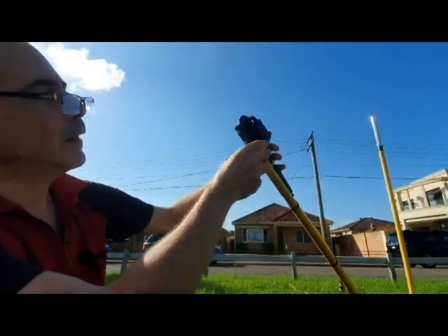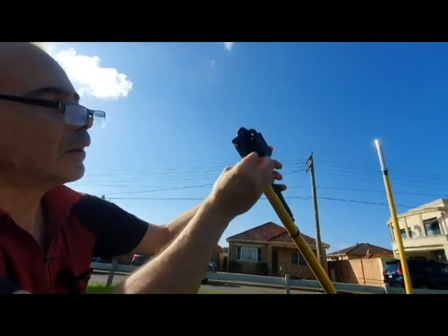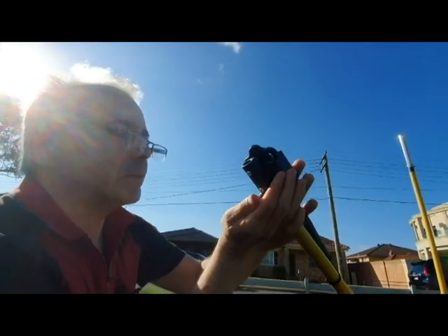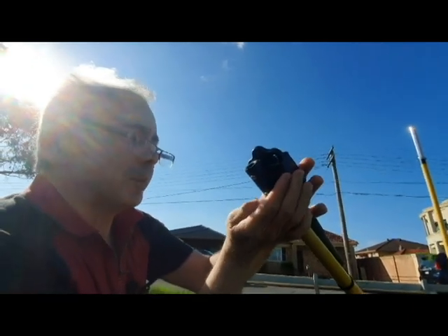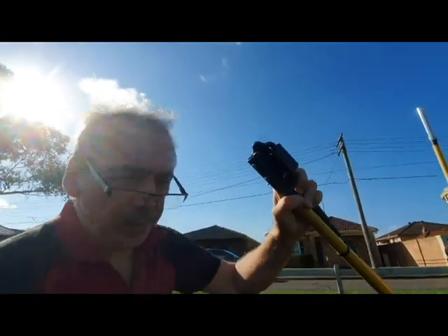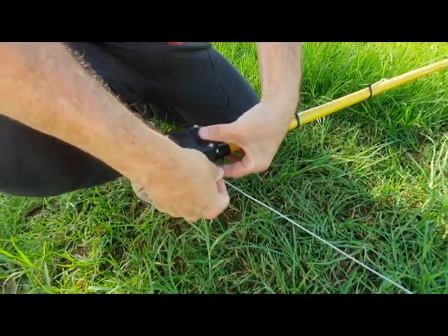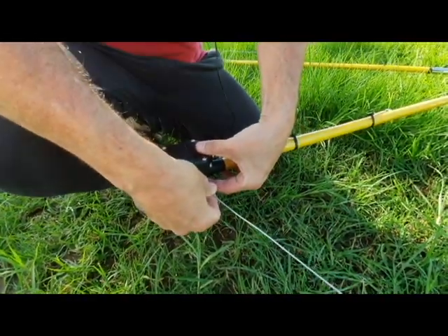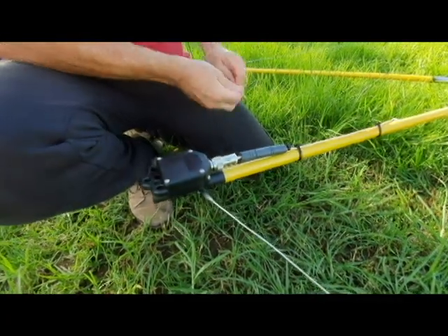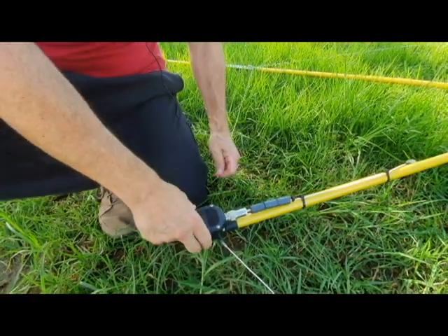You got that there — undo this screw. Oh, we don't want to drop that, and you don't want to lose those. The first one goes like that, and this one goes like so.